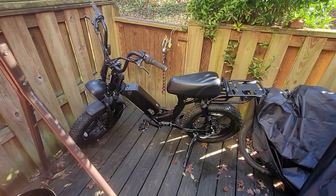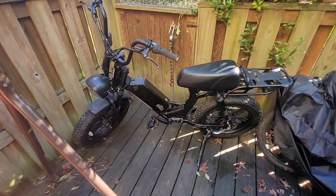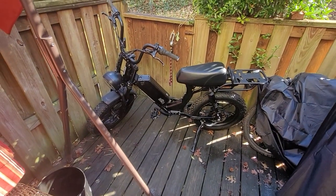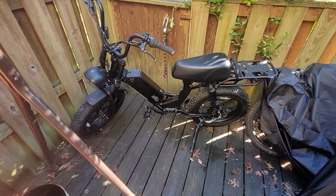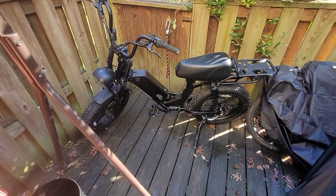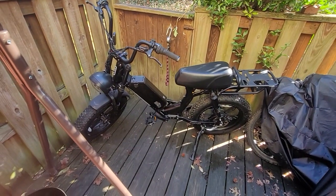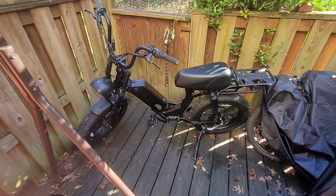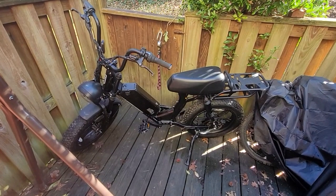CrisscrossingWires here, and we have a standard stock 750 watt, 1000 watt Bafang hub drive, gear driven e-bike. I want to show you guys how to make this thing faster in all the incremental mods, starting at about $100 for about 5 miles per hour or 10 miles an hour on up to making this thing a beast.